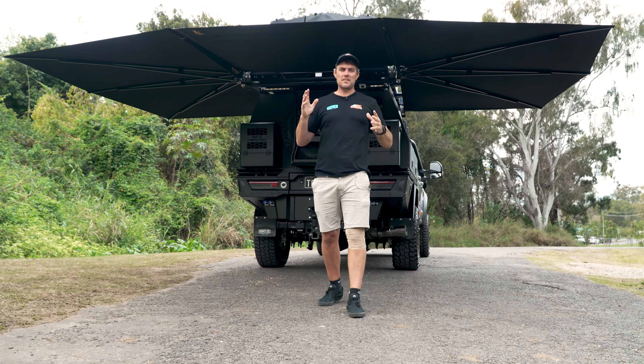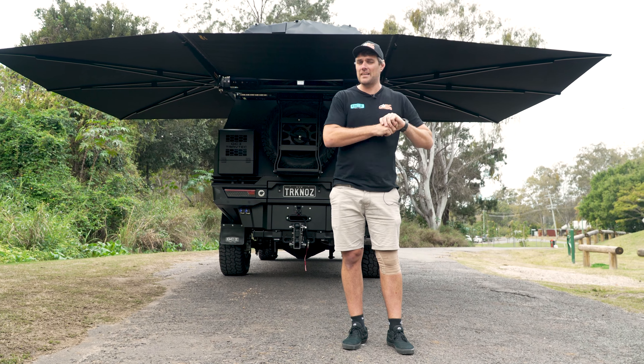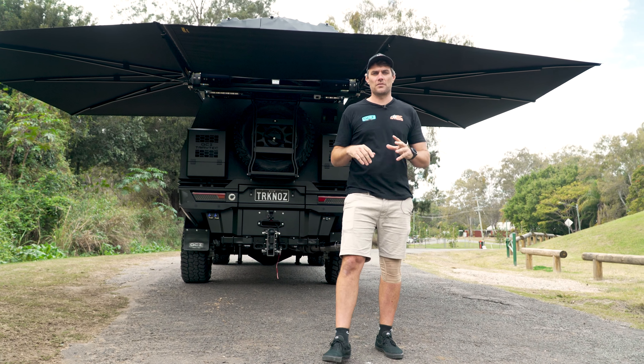How good's that, guys? Full 360-degree awning from the boys at Clevershade — they're made right here in Yatla as well, in our shed. Full Aussie-made awning, super lightweight. We absolutely love them.